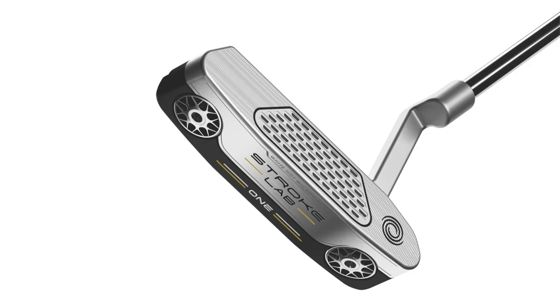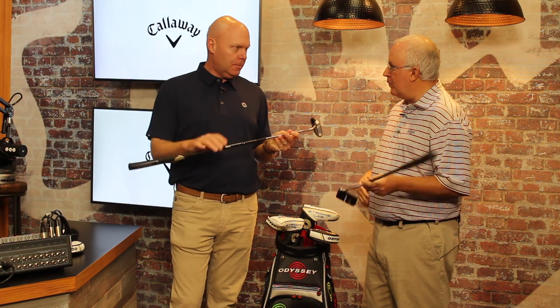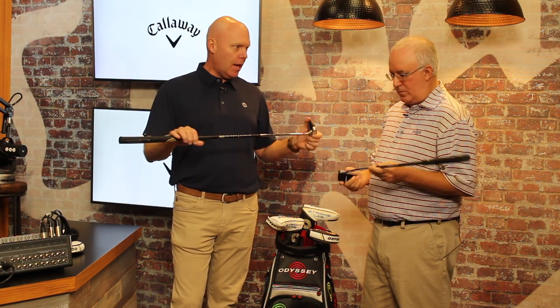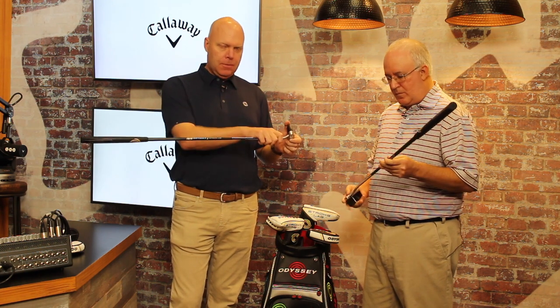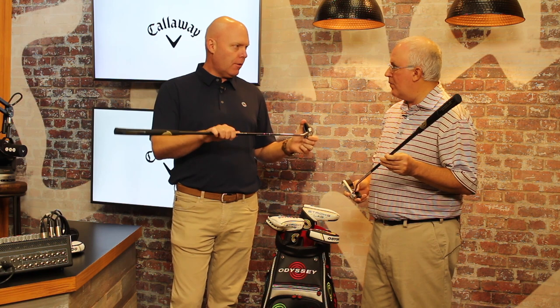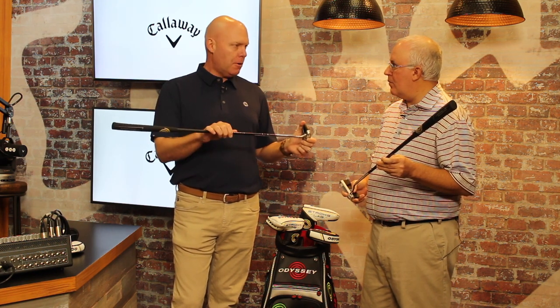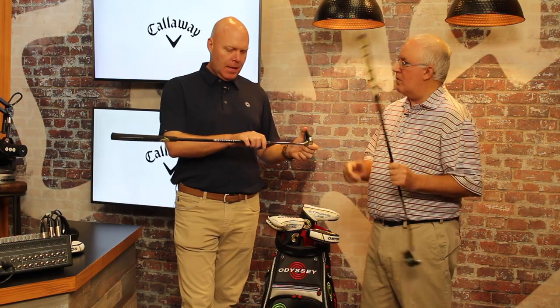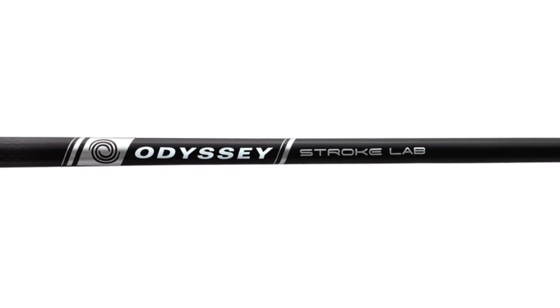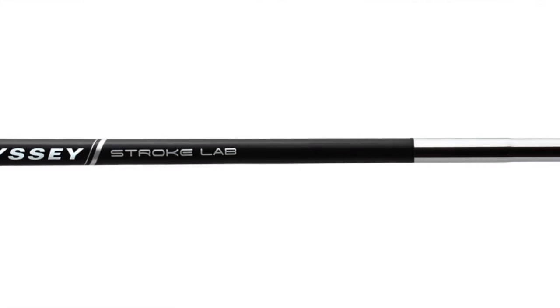These are great looking and there's a lot of exciting things going on from a technology standpoint, starting with the shaft. The shaft is really what enables the whole system to work. We have this StrokeLab shaft, which is a multi-material shaft — it's predominantly graphite with a steel tip section. What that allows us to do is take 40 grams out of the shaft where it's not really serving any purpose in the stroke. It doesn't really help your stroke, and we redistribute that weight — 30 grams goes toward the butt end underneath the grip and the other 10 goes toward the head.